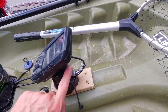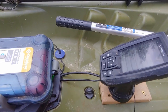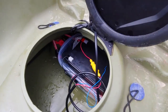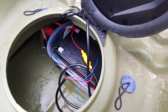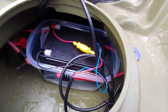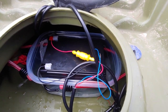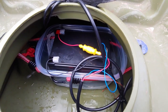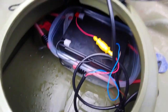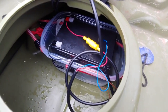I ran the cables down behind it — or under it, I should say — and then into the open area. I just have my battery kind of bungee-strapped into a little cheap Tupperware container, just to keep it from getting wet if any water gets in there. A little bit does get in, and I think it's mainly from the screws.